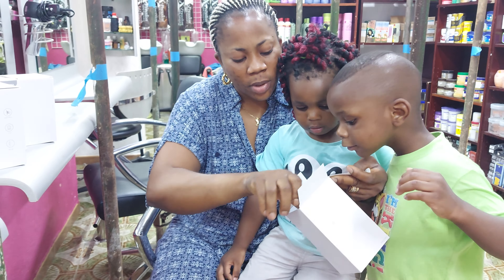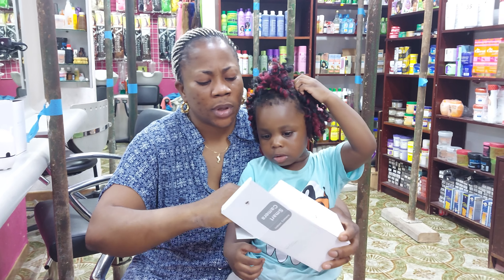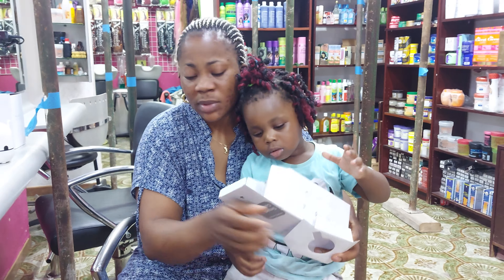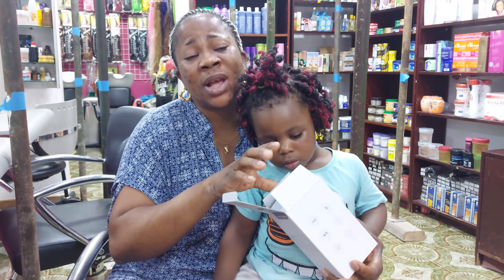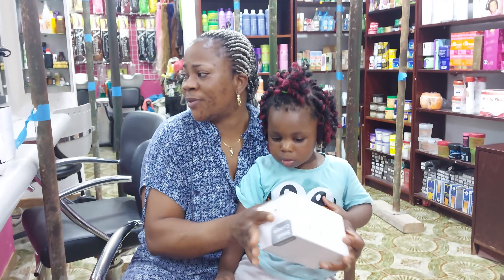That is number one. Let's see number two — they are all the same, from the same company, they all look the same. The brand marker is 4S. I think it's going to look good because this camera had a lot of reviews — more than six thousand reviews. That's the reason I went for this one, because of the reviews.